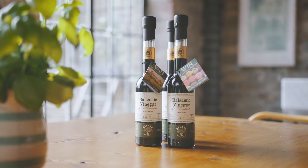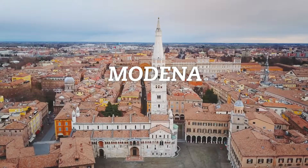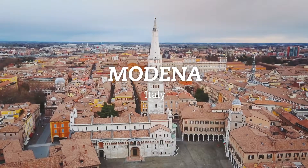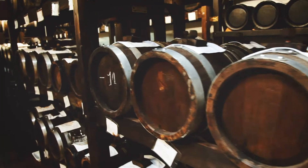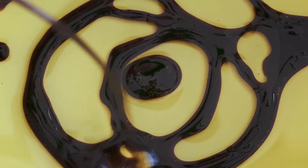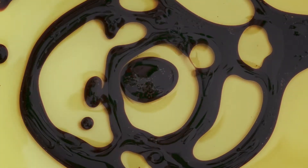Belazu balsamic vinegar is made in Modena by a third-generation producer and has PDO status. The balsamic vinegar has a density of 1.34. This one is viscous, sweet, and has a wonderful premium quality.